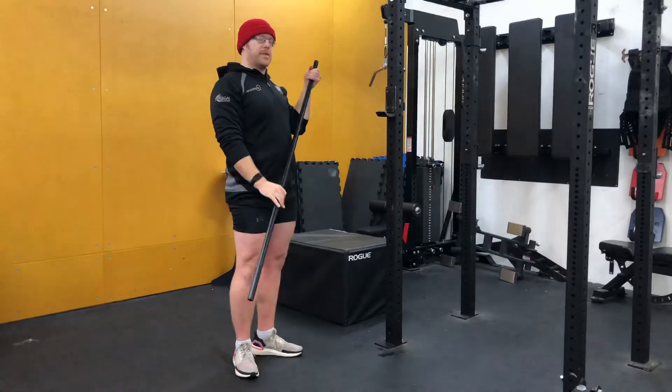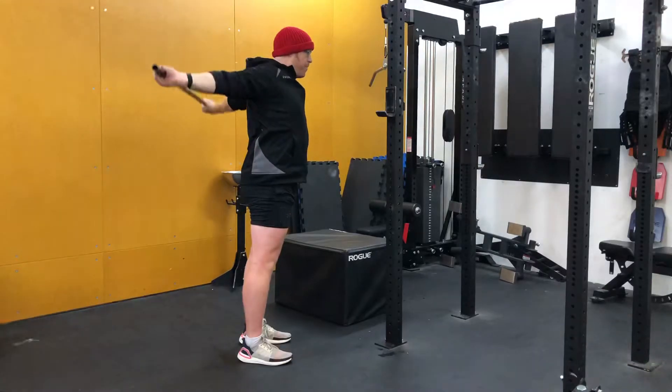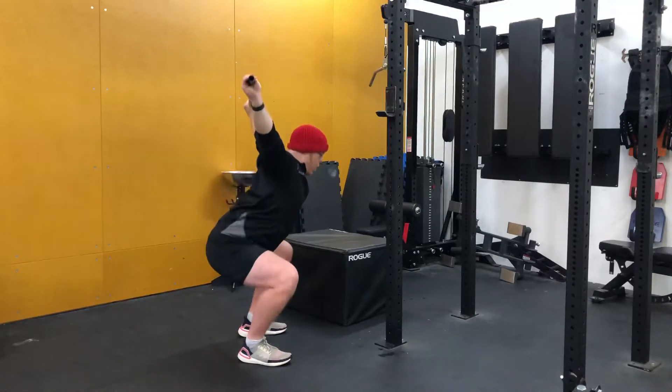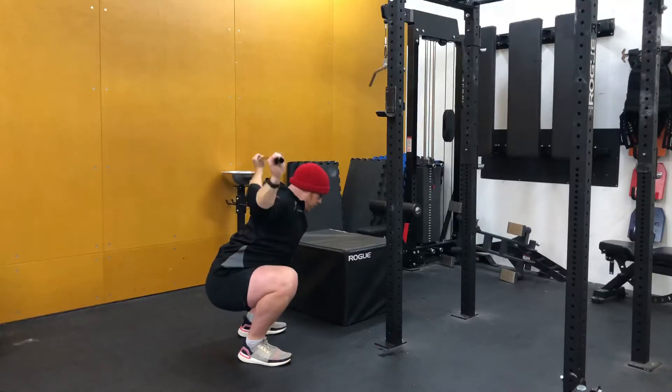The first station is a PBC 5 warm-up. You're going to hold in the snatch grip and do five pass-throughs — back and forward is one — followed by five overhead squats, followed by five soft presses at the bottom.